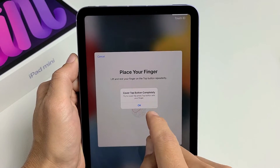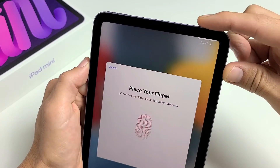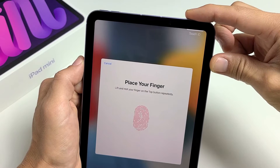Go ahead and put the finger you want to use on there. Cover the top completely — try to cover the entire top of the button with your finger. Keep going up and down until all the red space is filled.